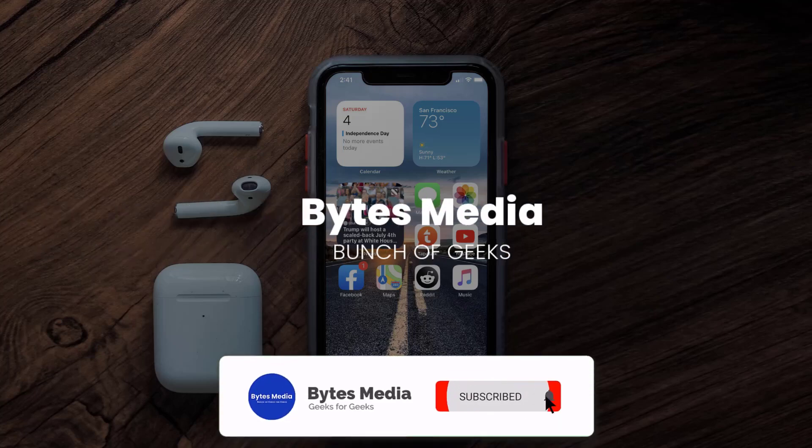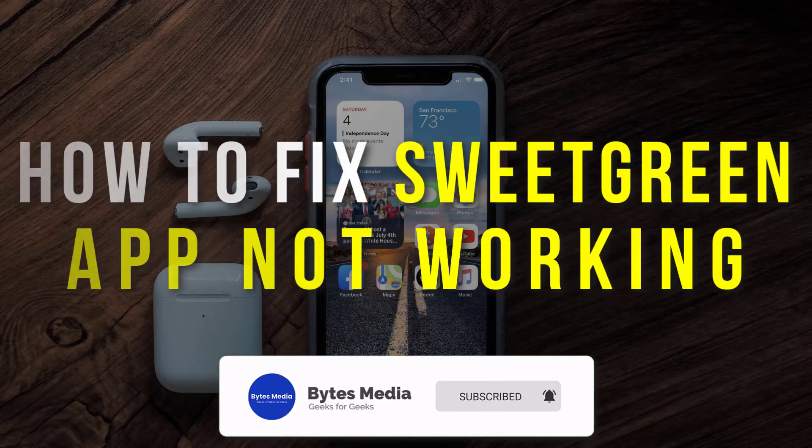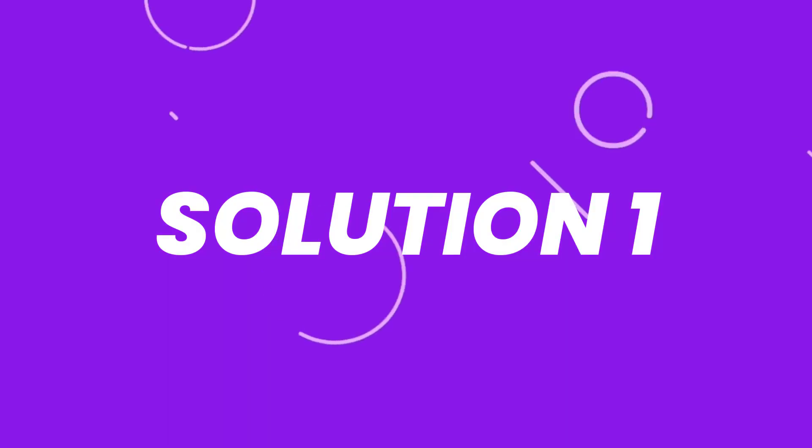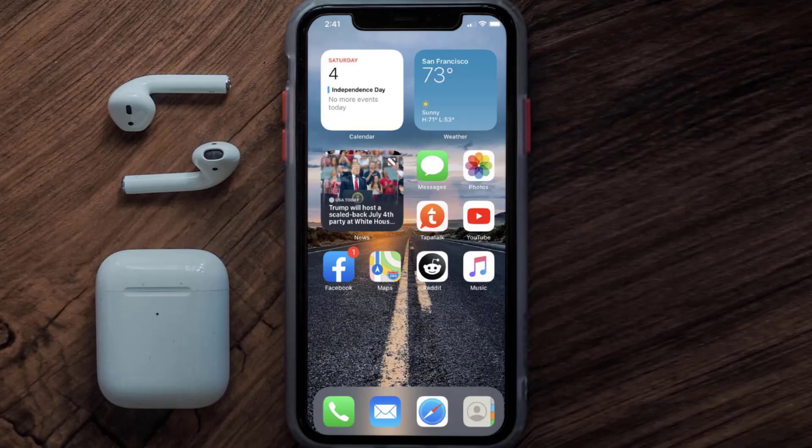Hey guys, I'm Anna and today I'm going to show you how to fix the Sweetgreen mobile app not working. First of all, you need to make sure you're running the latest version of the app.